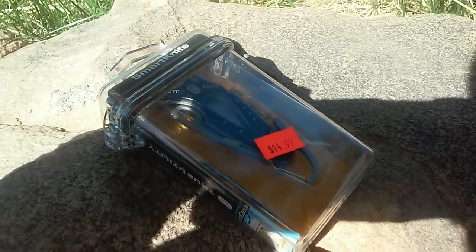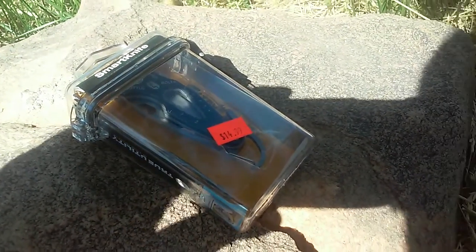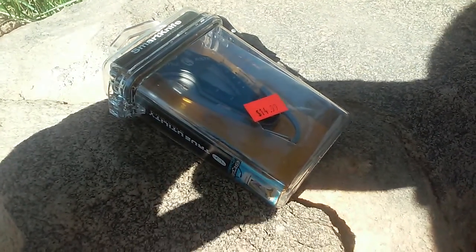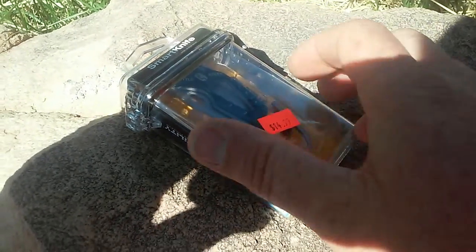Hey there guys, I have an unboxing for you. This is a smart knife made by True Utility. It's a UK designed, Chinese manufactured knife. Let's get into it.